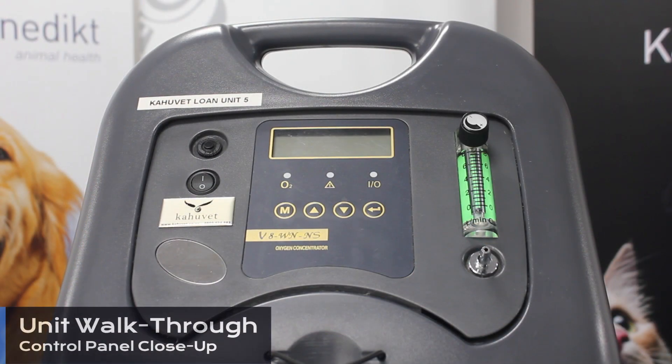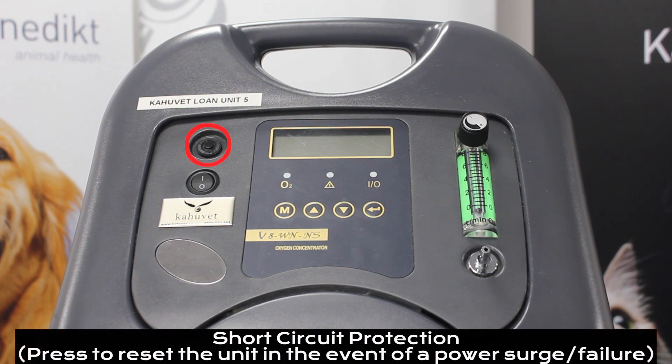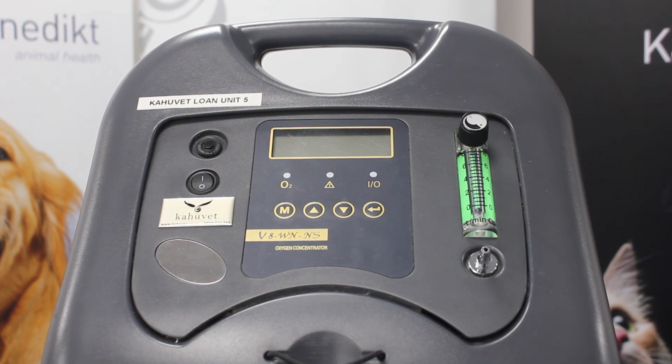On our control panel we have several features available to use. At the top left we have a reset button — in the event of a short circuit this will protect your unit. Below that we have the power button as our on and off switch, the display screen itself, indicator lights below the display screen, and the buttons below the indicator lights for your timer settings. We also have the flow meter and its dial for control, and the oxygen outlet.